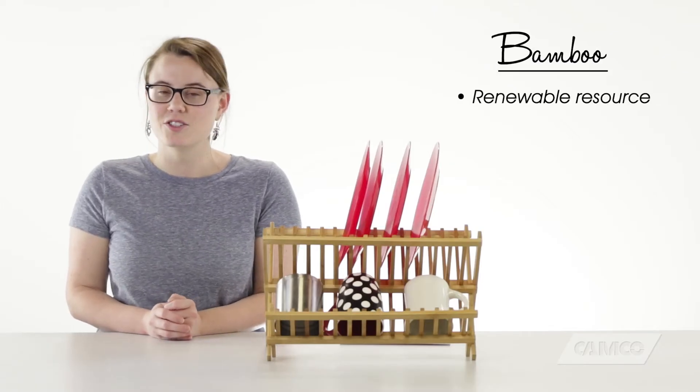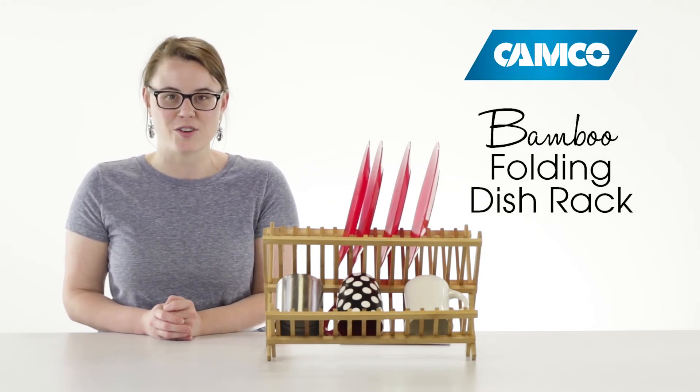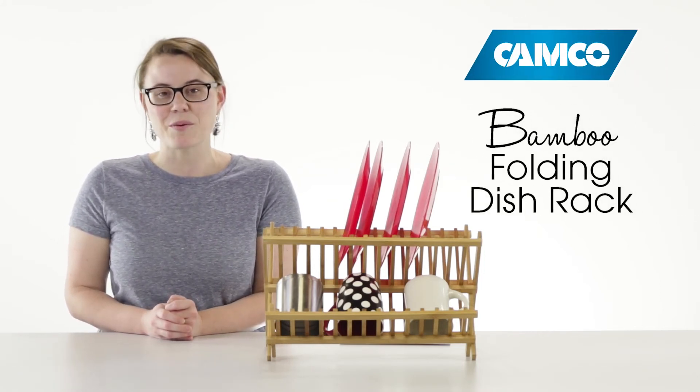Bamboo is a renewable resource that's strong and durable but lightweight. The bamboo folding dish rack — if you don't have one, get one today.